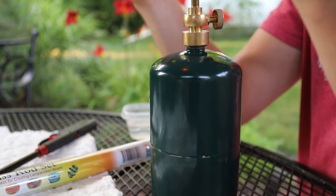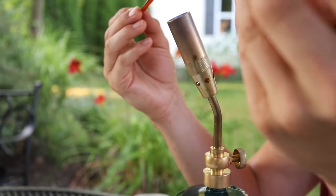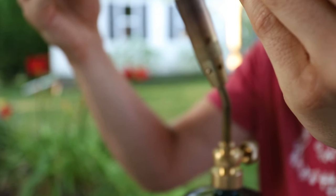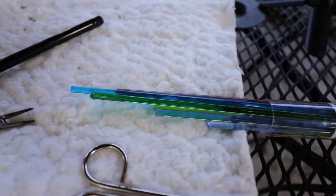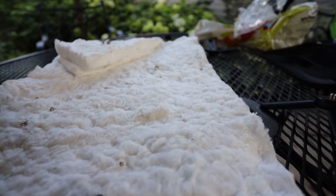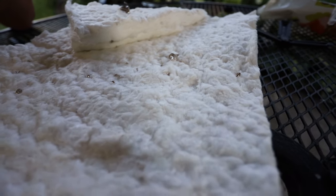What I started off with was a simple propane tank, like a camping propane tank — it wasn't even a big one, I think it was about four bucks. The torch head I got was a super common torch head that wasn't above $20. I invested around $40 into the torch head I use now. Glass is the most expensive part — it's about $16 for 20 rods of glass, which is a lot, and it'll last you a long time. You will also need an annealing blanket, a special blanket used for temperature insulation that's very easy to find online.